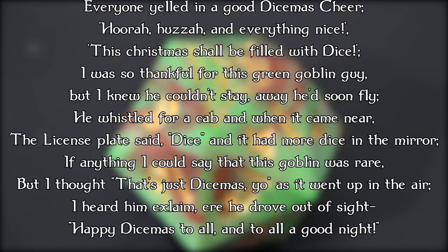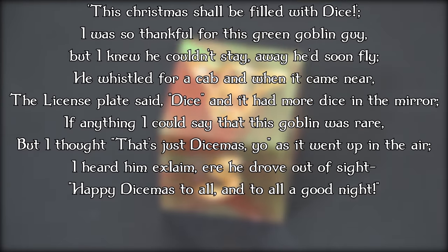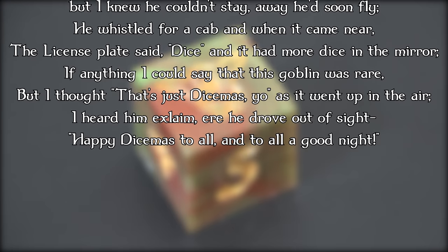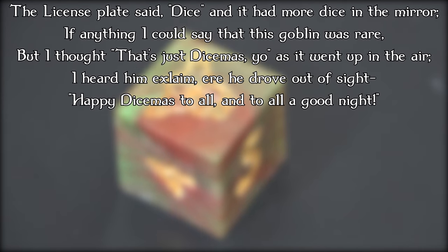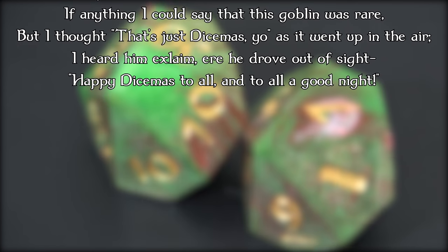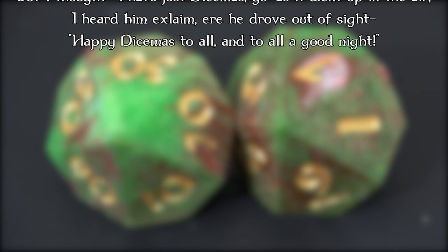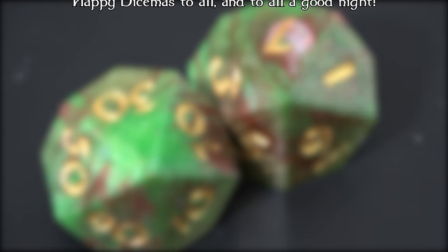I was so thankful for this green goblin guy, but I knew he couldn't stay — away, he'd soon fly. He whistled for a cab, and when it came near, the license plate said dice, and it had more dice in the mirror. I could say that this goblin was rare, but I thought, that's just Dicemus as it went up in the air. I heard him exclaim, ere he drove out of sight, Happy Dicemus to all, and to all a good night.